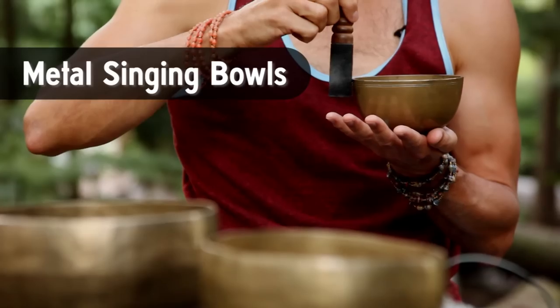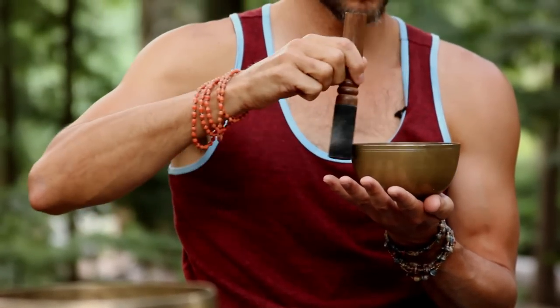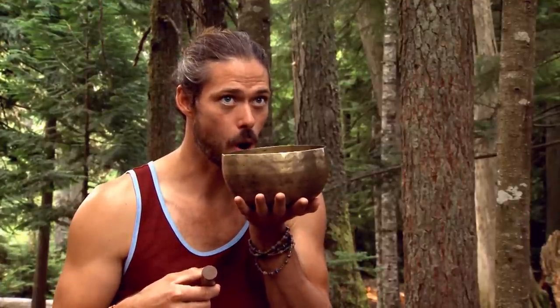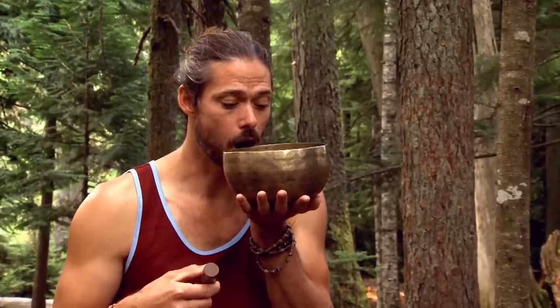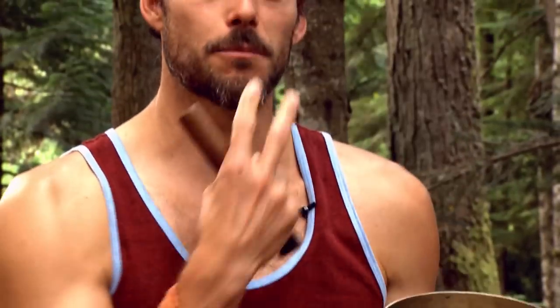The really cool thing about these metal singing bowls is that they have overtones, so there are multiple notes in one bowl. This mouthing technique is basically just changing the circular pattern of the sound wave that's rolling around the bowl, so your mouth becomes part of the instrument.